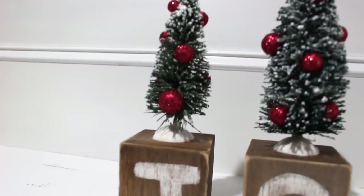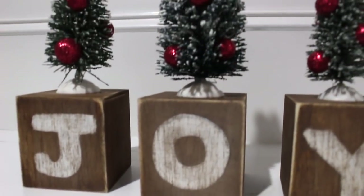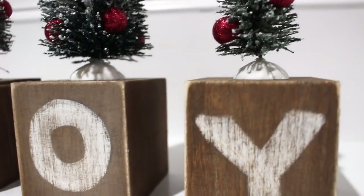Anybody can make this DIY no matter what style you're going for at Christmas. If you want more of a glam look you can change the little ornaments on there, and if you like more traditional colors you can change the paint color on the blocks.